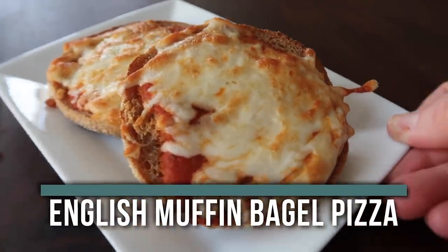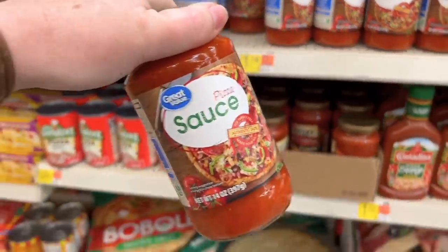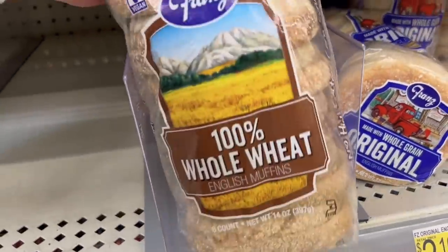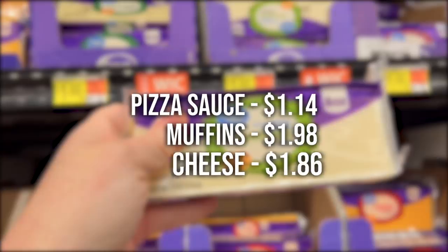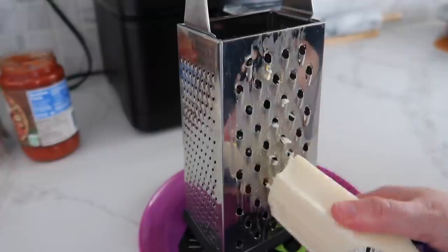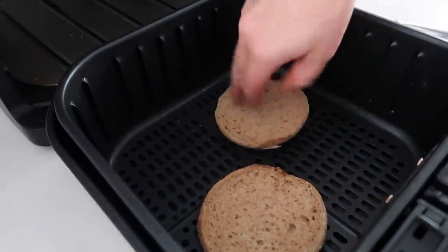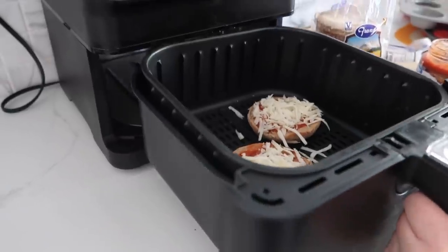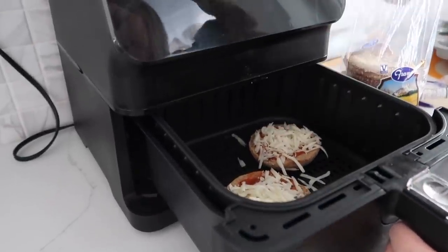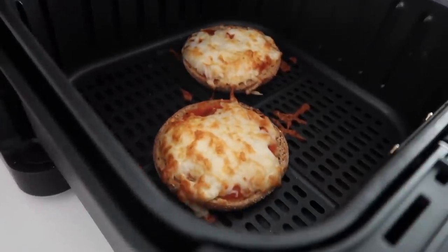Number seven is English muffin bagel pizzas, great to make in the air fryer. You need pizza sauce at $1.14, English muffins at $1.98, and cheese at $1.86. Just grate the cheese, add pizza sauce and cheese on top of the muffins, and cook in the air fryer or oven until the cheese is melted and a little crispy — about three minutes.